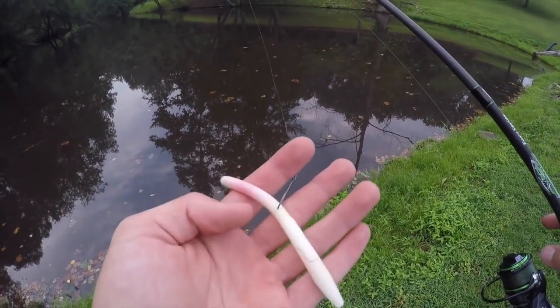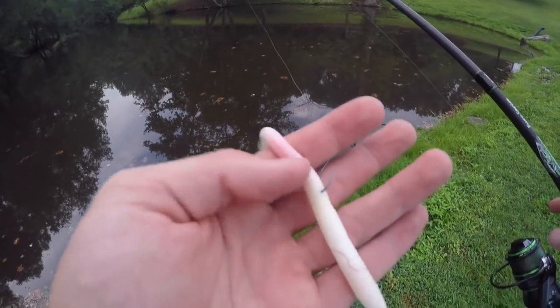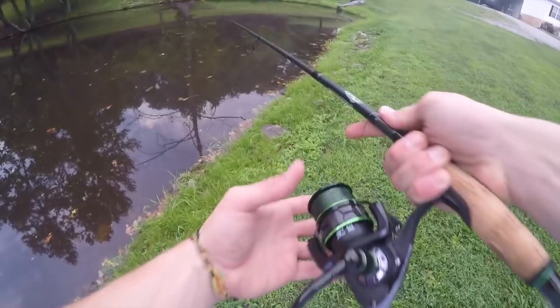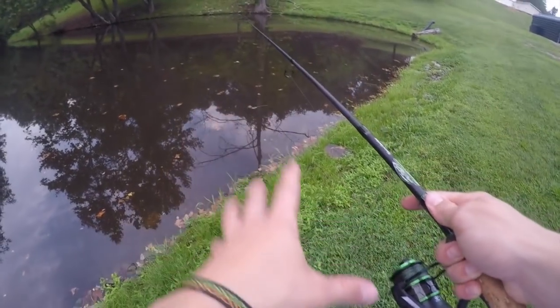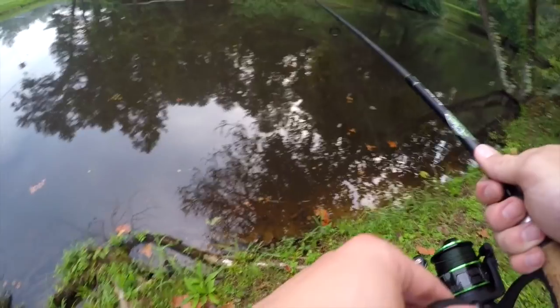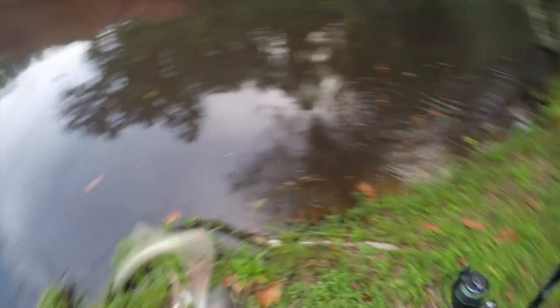This is just a white wacky rig trick worm — it's got a little dot section right there that's red, but I highly doubt these fish are going to care. Let's try to get one on. And real quick, if you're not already a gray gangster, hit the like button, turn on your notifications, and smash the like button on this video.